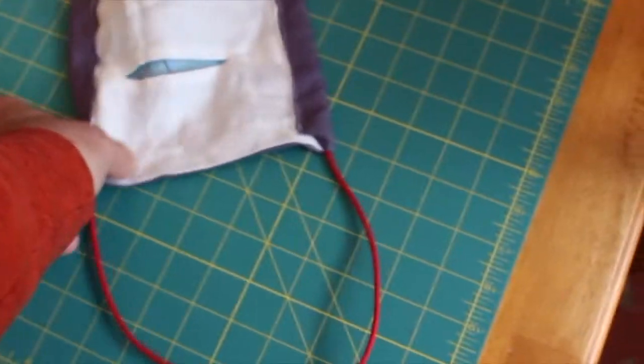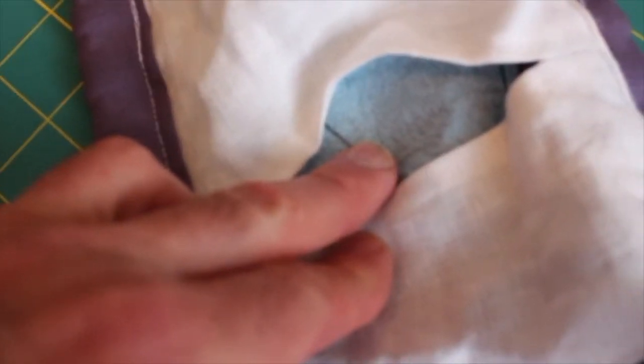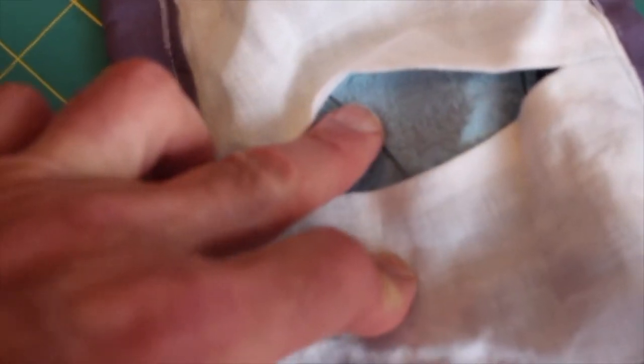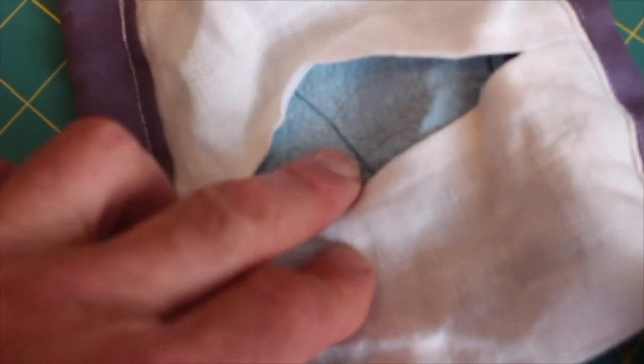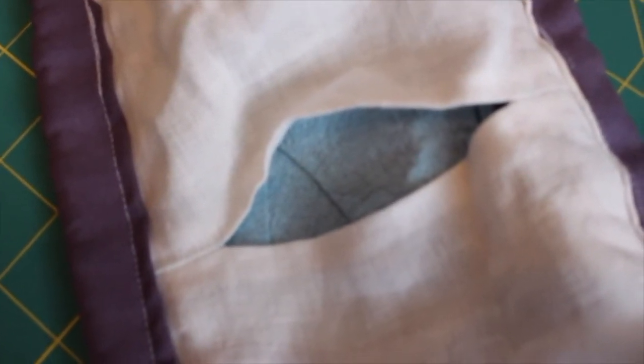Here is a homemade mask. It wraps around your neck and ties to the top of your head. It has a pocket that you put a filter material in, and I'm using a shop towel. Shop towels have been proven to be a very excellent filter medium.